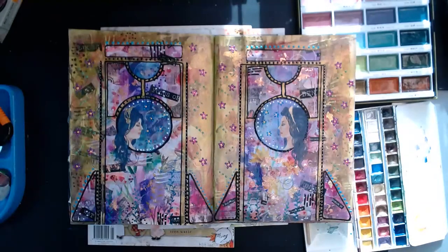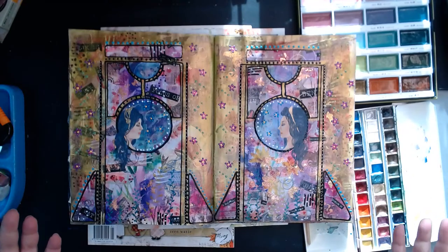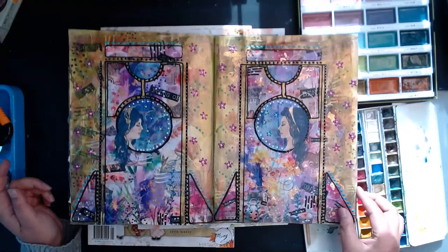It looks like a mix of Art Nouveau and steampunk — and it's just fun to think that we were doing these things five years ago, so we must have a bunch of journals with these elements in them.